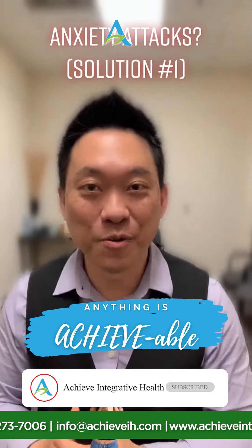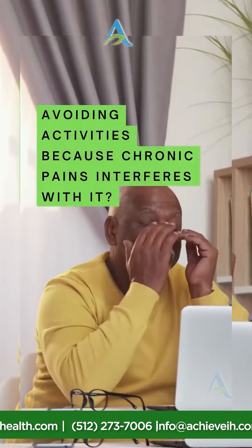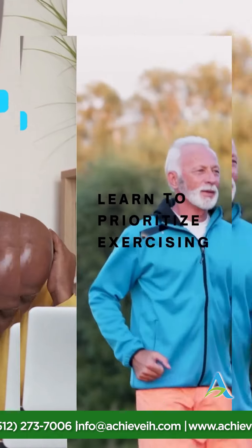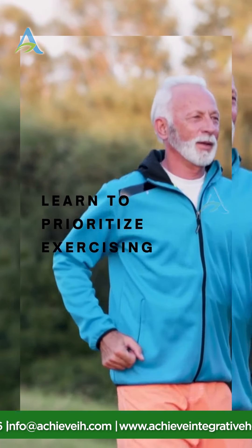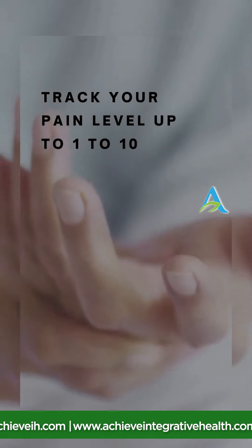Avoiding activities because chronic pain interferes with them? Let's stop that with these three coping tips for chronic pain. First, learn to prioritize exercise — exercise produces endorphins that help you feel better by suppressing pain signals while also improving your mood. Second, track your pain level on a scale of one to ten so you are aware of how tolerable the pain you're experiencing is.